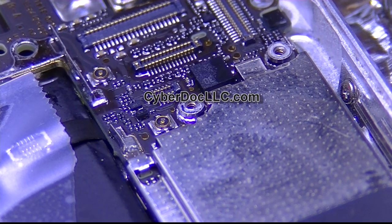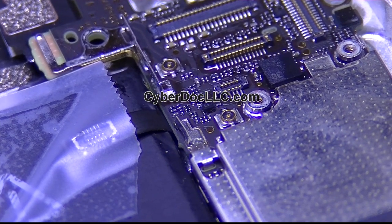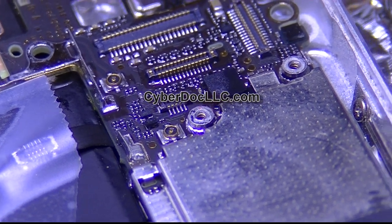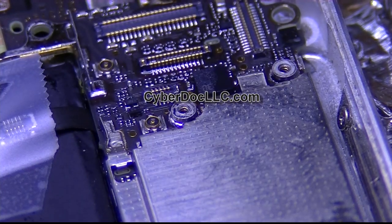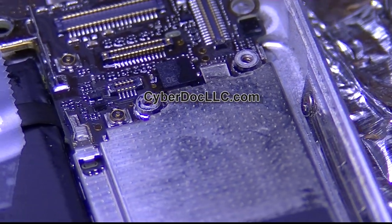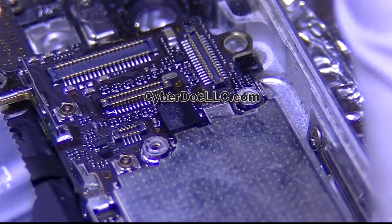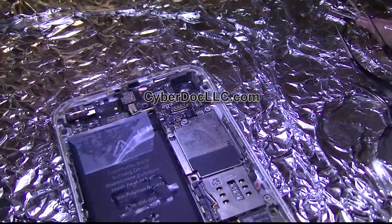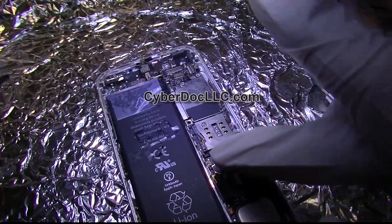If you make the temperature too high, you can easily damage the plastic components on the board and all these FPC connectors. But if you don't make it high enough, you won't melt the solder that's already on the board — so it's a catch-22. Once you're done, let it cool down a little bit. In the meantime, you can plug the connectors back in. Just don't plug in the battery because you don't want any short circuit that could fry the board. As long as there's no power circuit on the board, you can do whatever you want — plug, unplug, whatever.